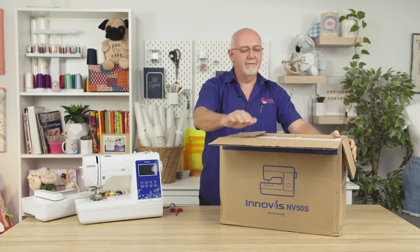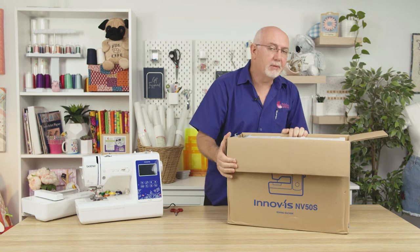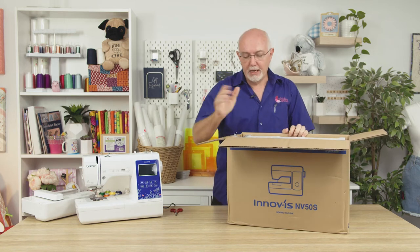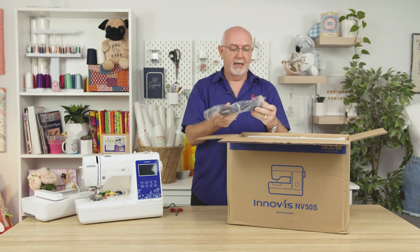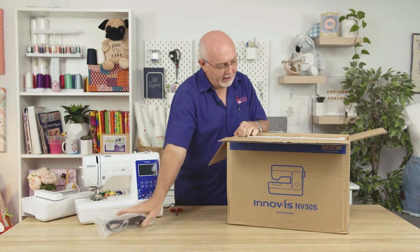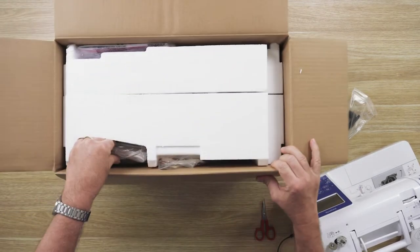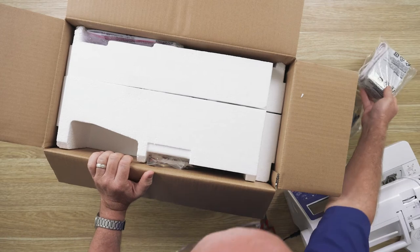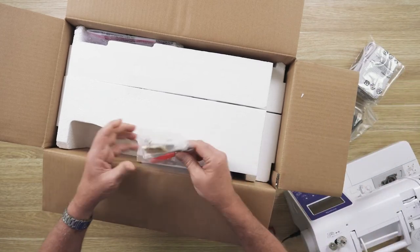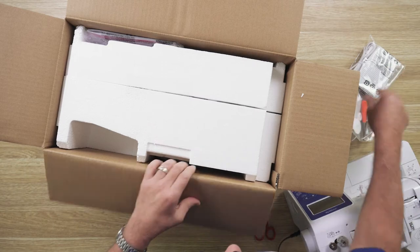As always it's packed in foam and well packed indeed. I'm going to go through what actually comes in the box on this machine, so when you get yours home you'll know exactly what to expect. Obviously there's a power cable — that's important. And we've got the foot control.